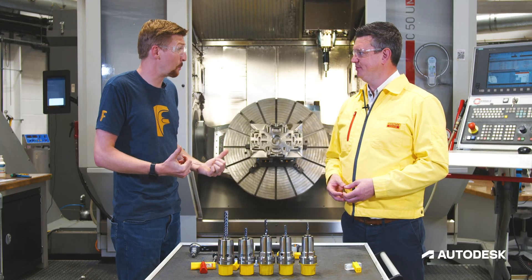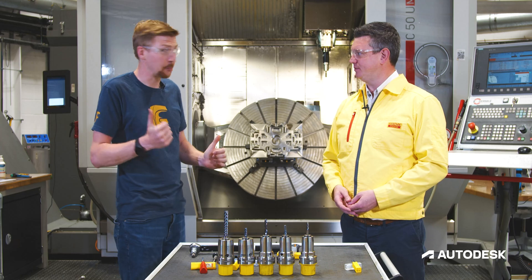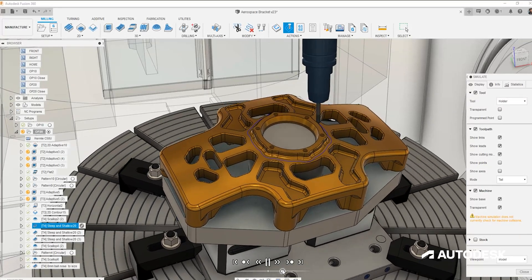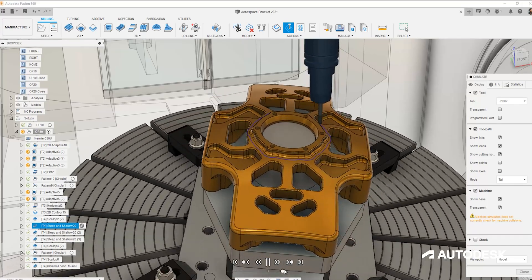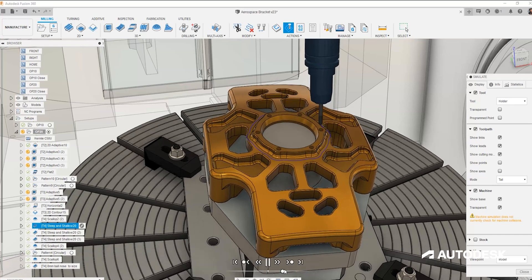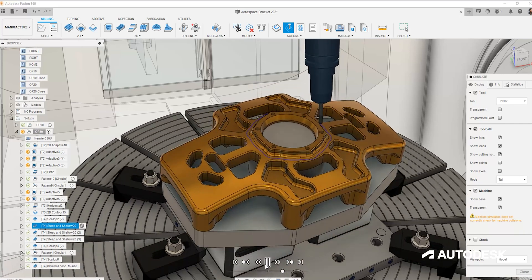I think it's time for us to jump into Fusion and really see how we apply all of that into an actual strategy. When choosing finishing strategies on our part, the holder can be just as influential as the tool itself. Using the CoroPlus tool library we can create a full assembly of our tool and holder right back to the spindle nose, receiving the recommended cutting data as well as the recommended stick-out length for a given tool.